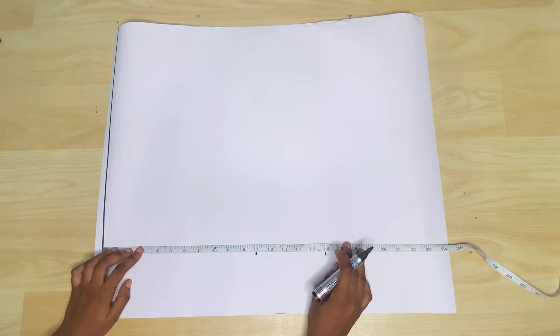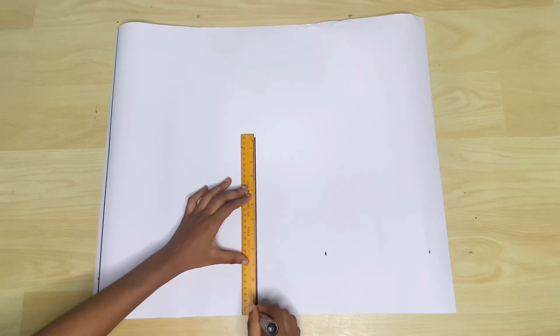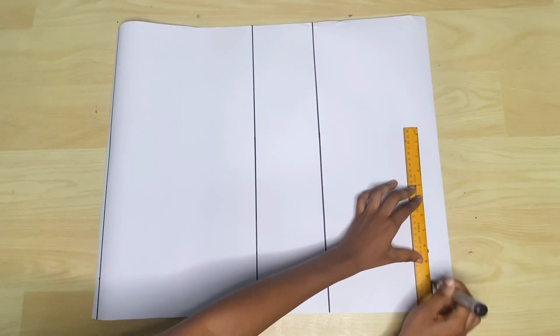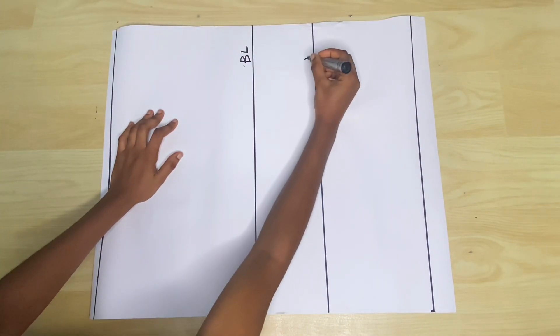Next is a measurement from the shoulder up to the upper hip line or the full length. Just know that it's a measurement from the highest point of the shoulder to wherever you want the top to stop. So I'm just going to go ahead to label this bust line, waistline, and the full length.